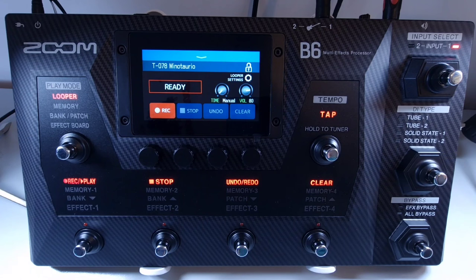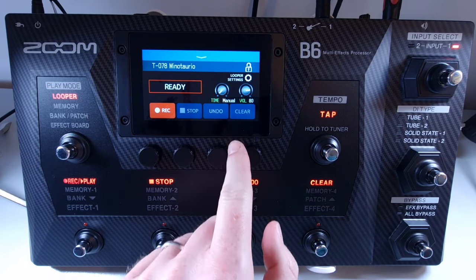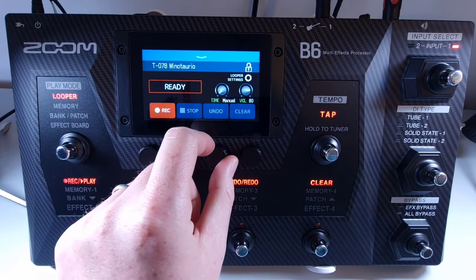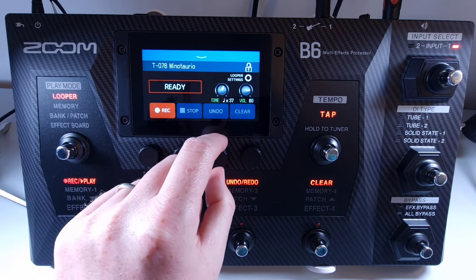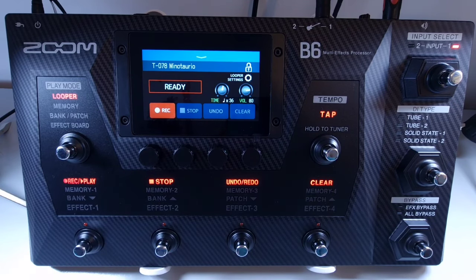Welcome to How To Music Tech, this is part twenty-five in this series: how to set the loop recording time. The loop recording time can be set for a specific time, or you can use the footswitch or touch screen to stop recording manually. Use knob number three on the looper screen to set the loop recording time. If set to manual, the footswitches control the loop. Or you can set the value between 1 to 64 quarter notes. If you set a value, the actual loop time is determined by the current tempo. Once the loop reaches that point, it will stop recording and automatically start playback.